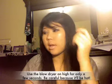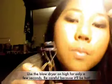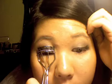Curling lashes with the blow dryer — it's pretty hot, so I let it cool down a little. And just clamping away.